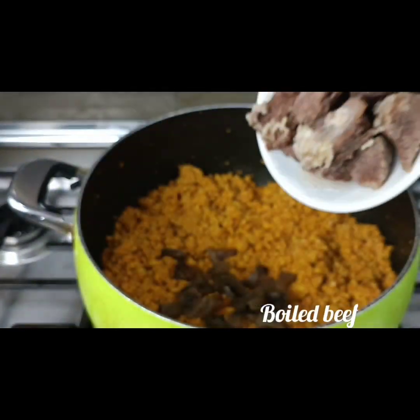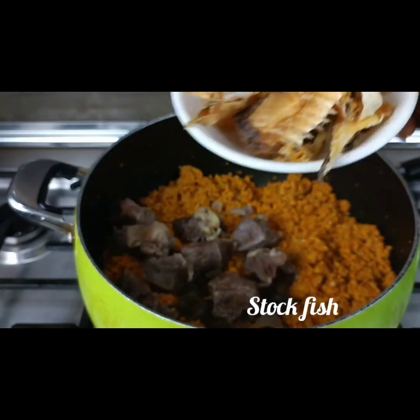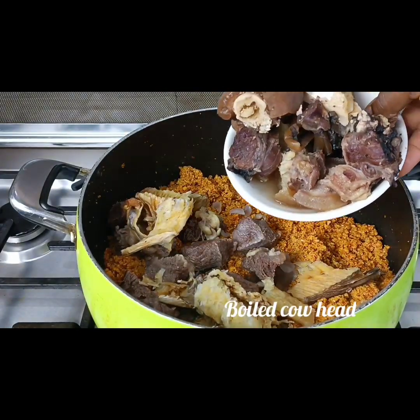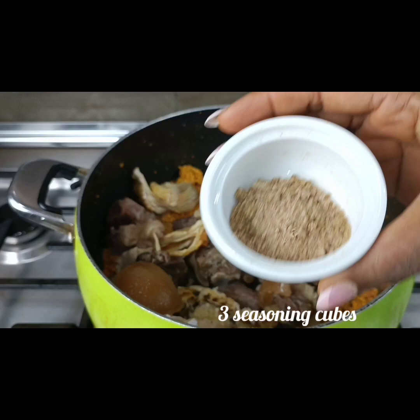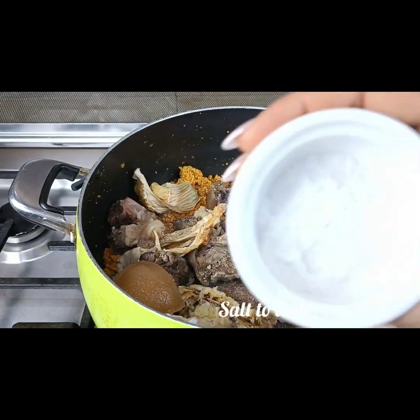I come in with my boiled beef — already boiled earlier — then my stockfish, cleaned and washed. I also add cow head. I like using cow head because of the way it feels; it's so filling in the mouth. Then I add three seasoning cubes, already crushed.